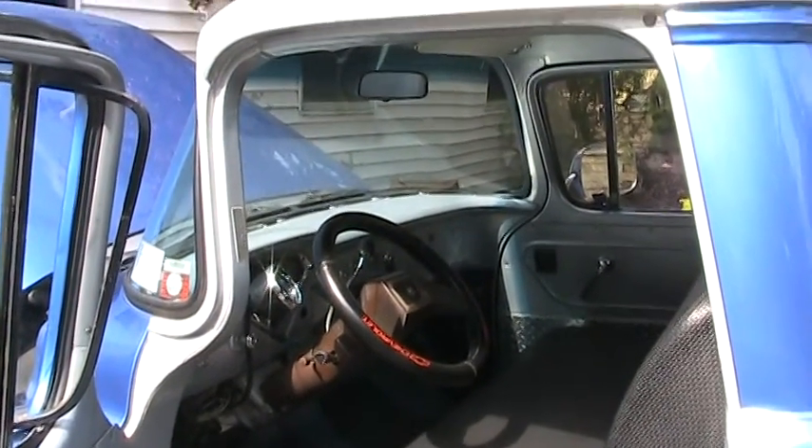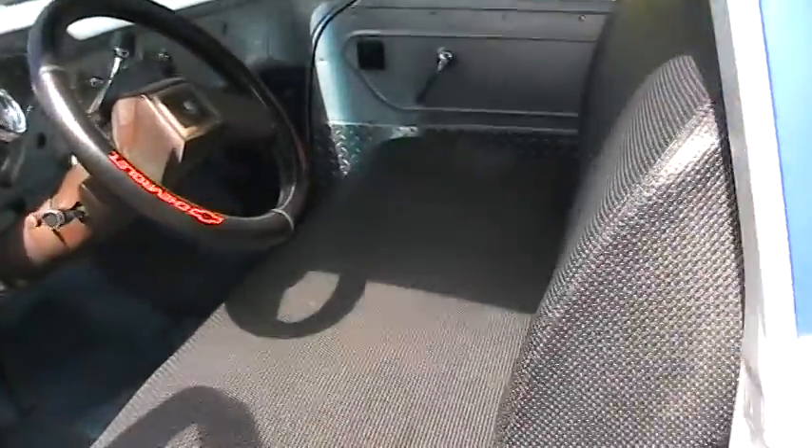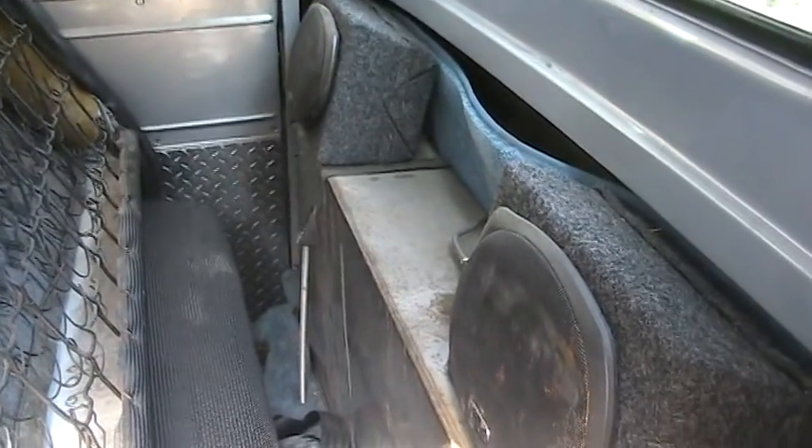Continuing the video of the 55 stepside pickup. Here's the interior — nice seat with new upholstery. Behind the seat is actually a custom fabricated heavy steel gas tank.